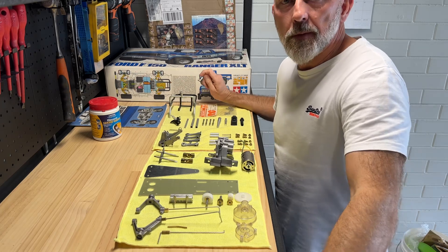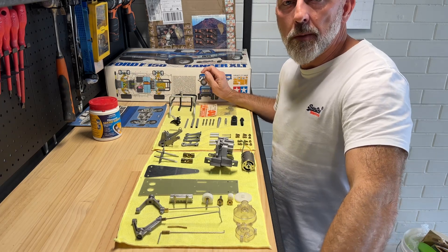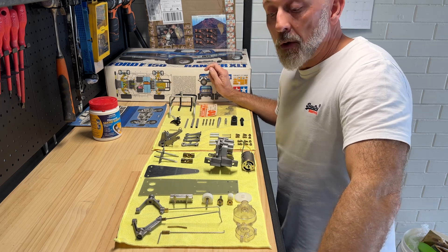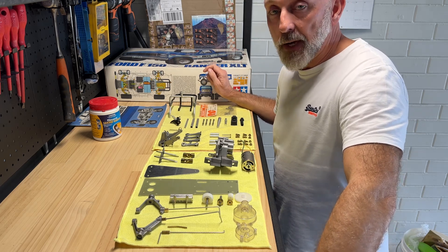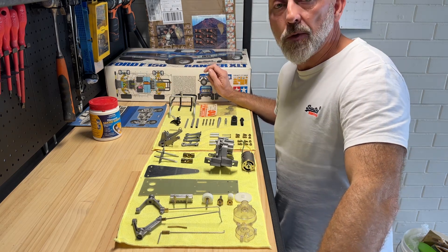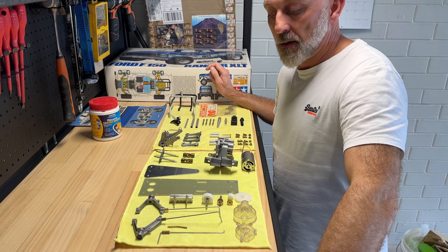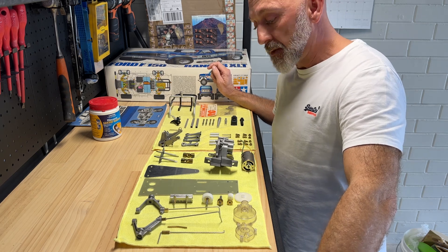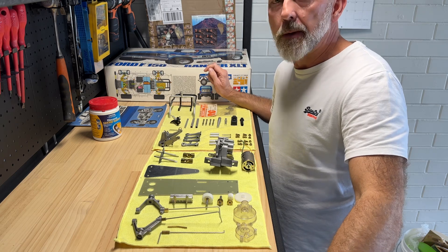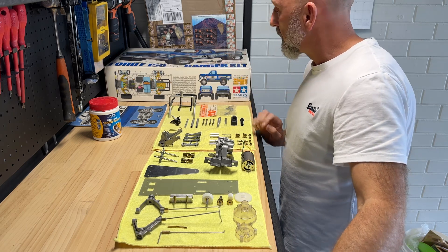Hi, welcome back to my Tamiya Ford Ranger strip down and rebuild project. This is just a quick update — the last video was stripping down and cleaning the front end. Recently I've stripped down the back end and ordered more parts to finish it off. Some bits have arrived, some are on their way, so the next video is going to be actually properly building it.